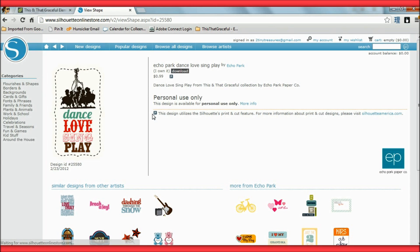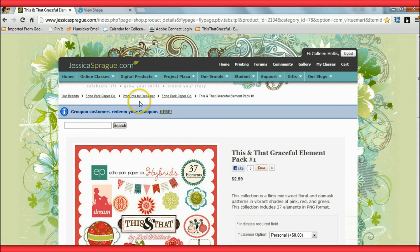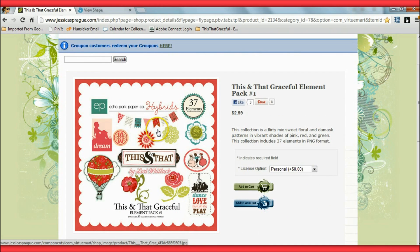This is one that I had purchased earlier. It has the same name — Echo Park, This and That Graceful collection. I had downloaded that and saved it because I thought it would be perfect for Project Life. As I was searching for matching embellishments for that paper line, I typed it into Google because they have brads and chipboard pieces I thought I might like. I stumbled across Jessica Sprague's website, and this caught my attention — 37 elements for that same paper pack, This and That Graceful. I had to do a double take at the price: $2.99 for 37 elements.